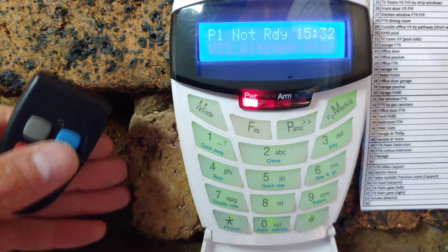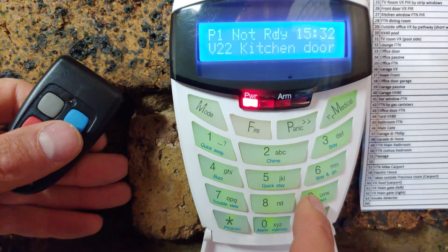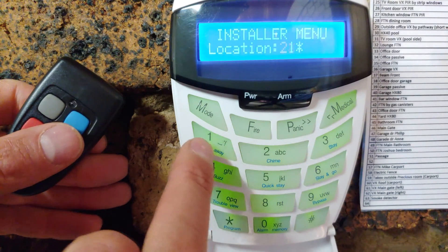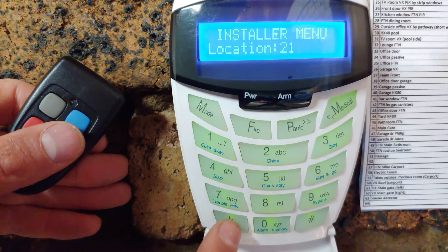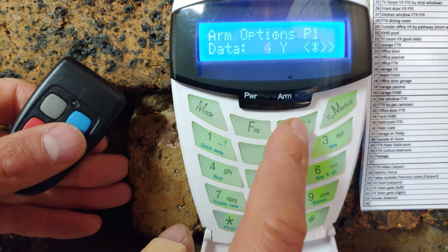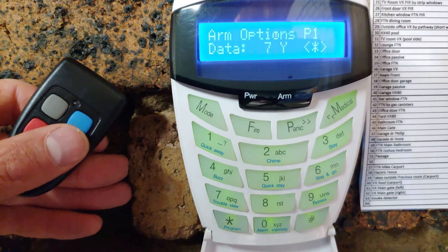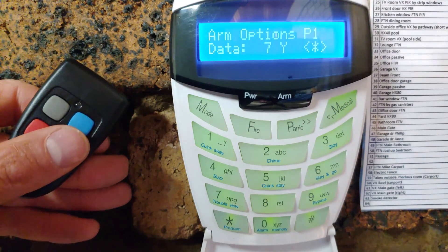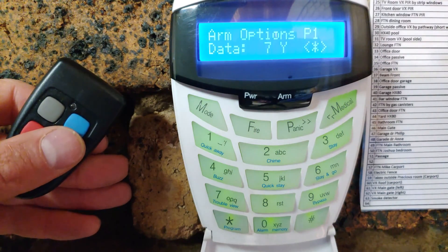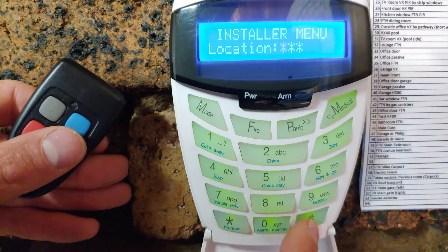To solve this problem, you need to go into the installer menu. Press the default installer code — four nines followed by the star key — then go to location 211, star, and the sublocation is number seven. It currently says 'No' — I'm going to change it to 'Yes.' That is the location where you tell it whether it can force arm or not. I'm putting it to 'Yes,' telling it to allow a force arm position. Now I'll exit the menu.